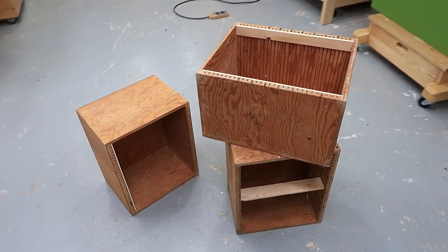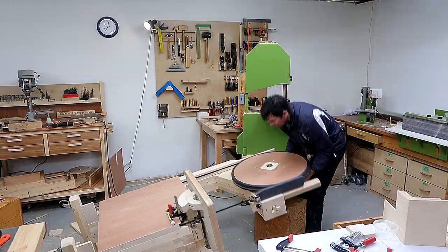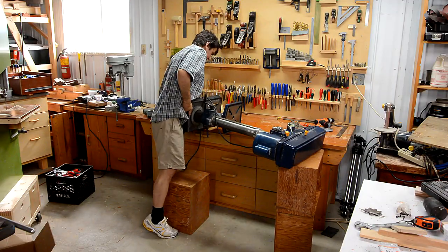Years ago a friend gave me 10 boxes like this, which turned out to be super handy for propping things up at various heights. So I decided to build some more boxes of different sizes.